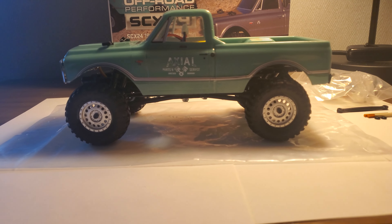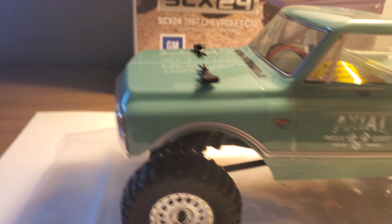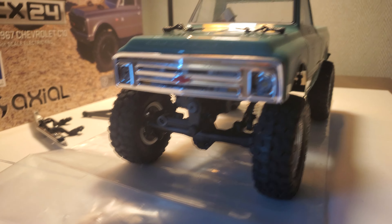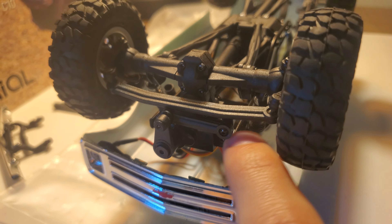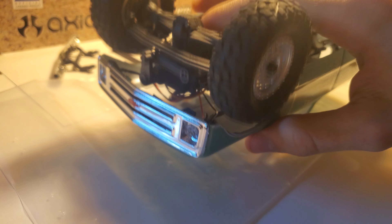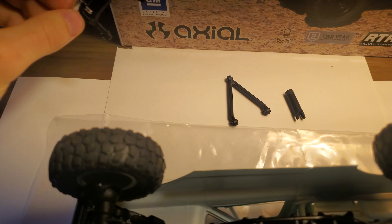You can see the wheelbase is a little bit longer now — it's stretched. You might have to trim this up, but I'm sure everybody kind of already knows that. The first thing you're going to have to do is pull off the front bumper. It's pretty easy on the frame rails, right down here. When you're done, the steering servo is going to sit where the bumper used to be, so if you want it to have some travel, it'll be in the way. So that's the first step — pull this off.